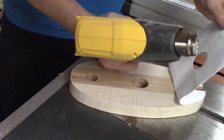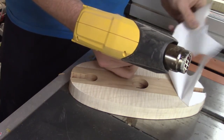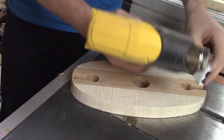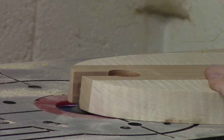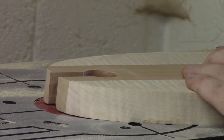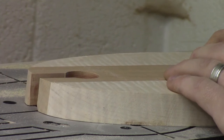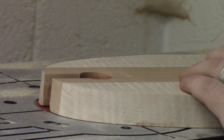At this point I'm able to take the template off — I use a heat gun and the template peels right off. After that, I go ahead and put a small round-over on each edge at the router table, doing that to both the top and the bottom.